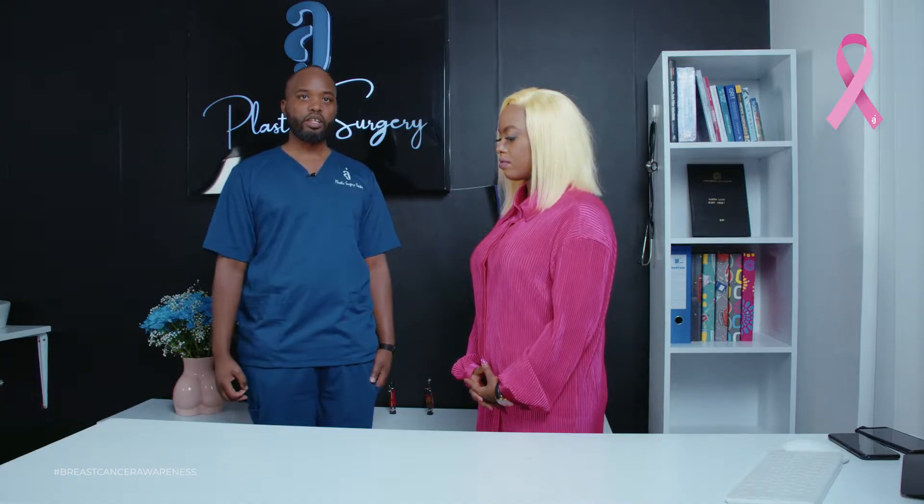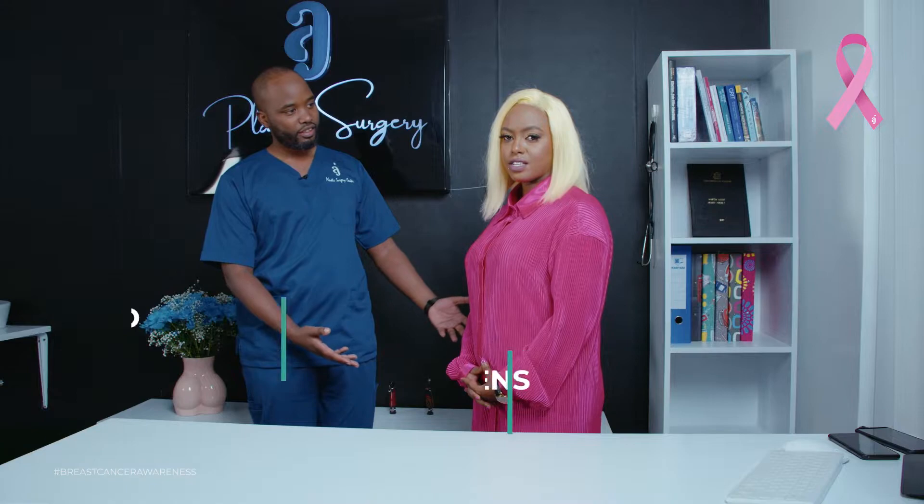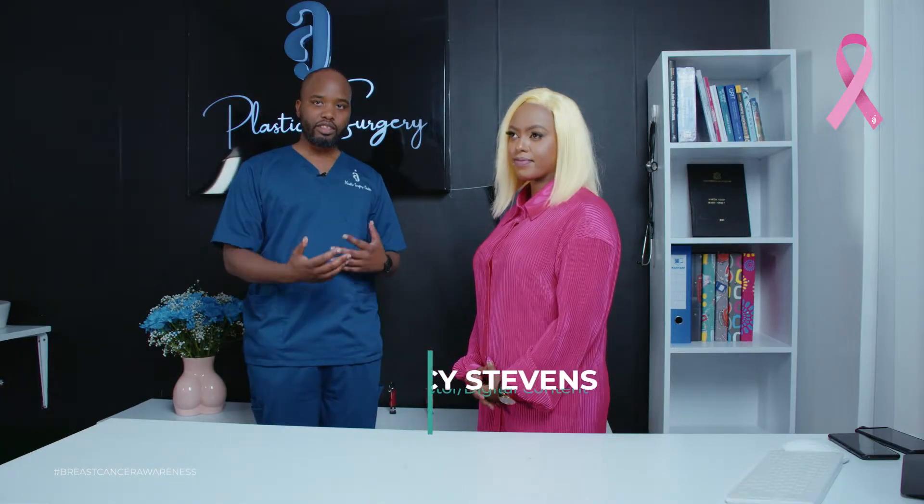Welcome to AJ Plastic Surgery Center. Today we are going to demonstrate how to do a self-breast examination, in a bid to early-detect any lump that might be cancerous early enough to initiate a treatment process. I'm Dr. Martin Adjojo, and with me is a PA student who has been kind enough to be our prop. We're going to simplify the process of self-breast examination, because this is supposed to be done by every woman in the world.